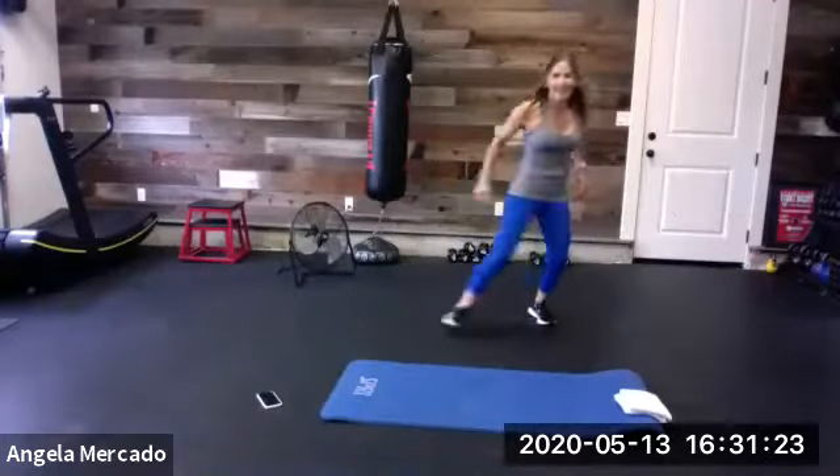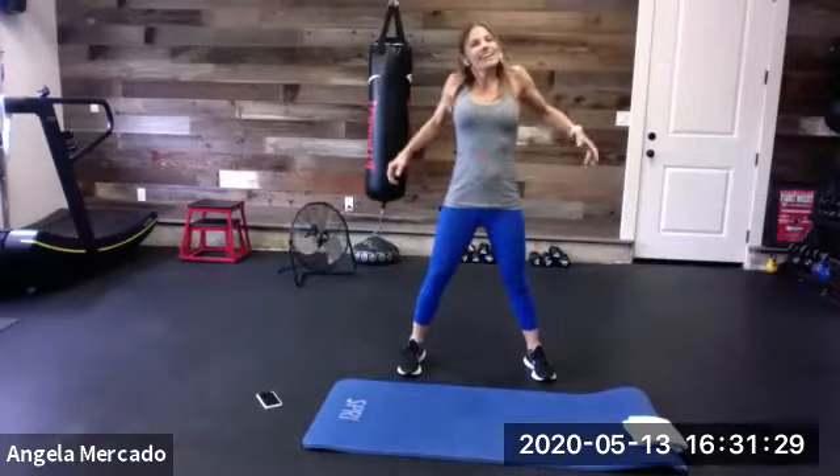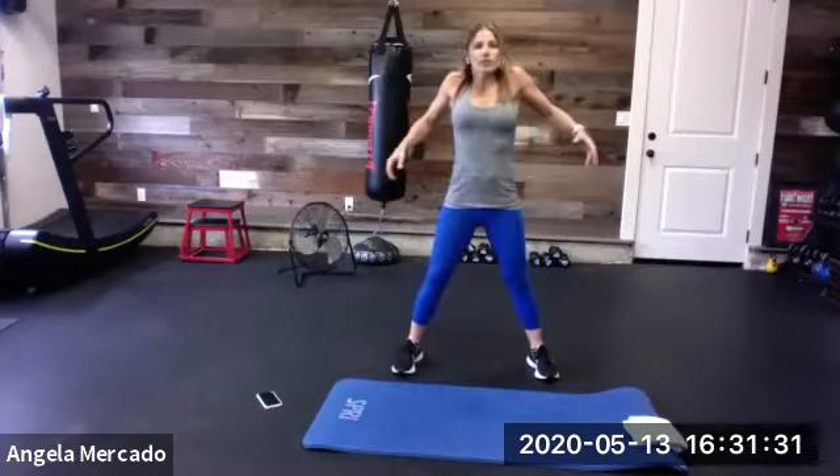All right. Happy Wednesday. Welcome, welcome you guys. Thanks for letting me step into Al's slot today. All right. Totally enjoying these workouts.